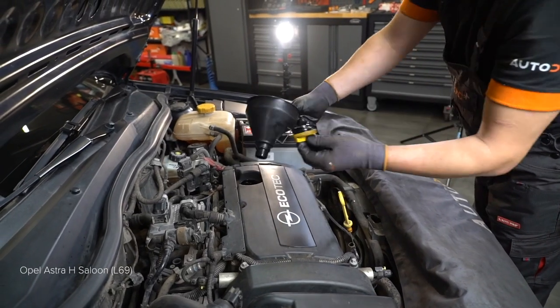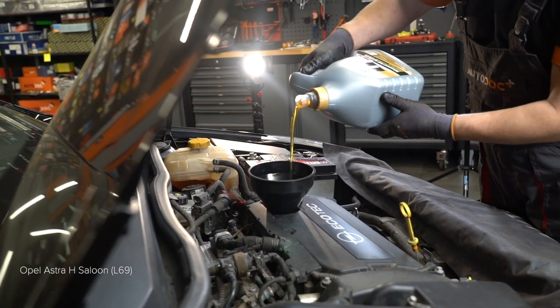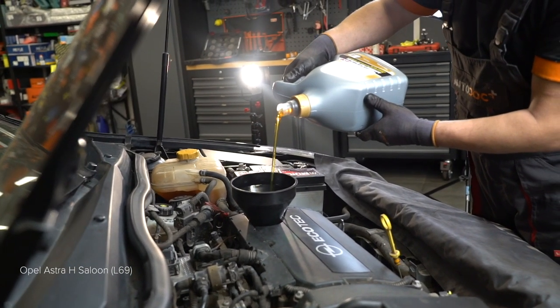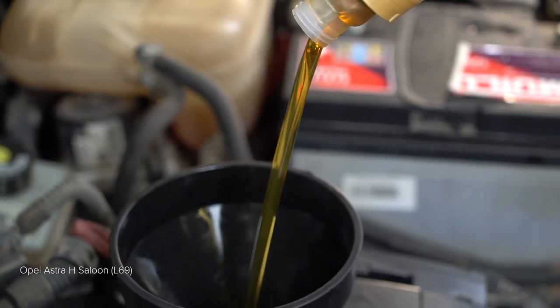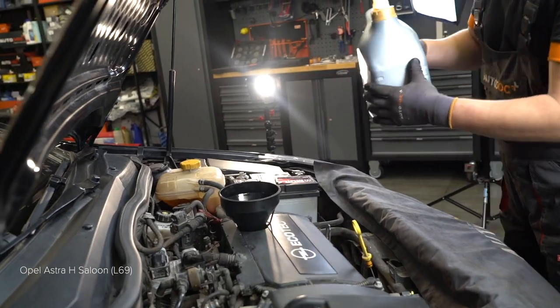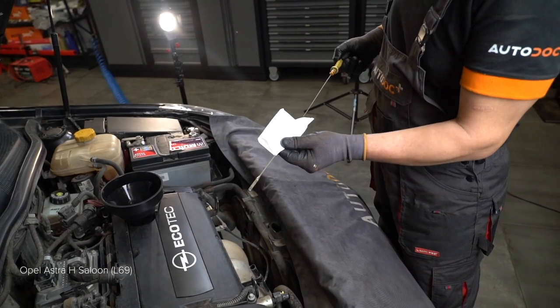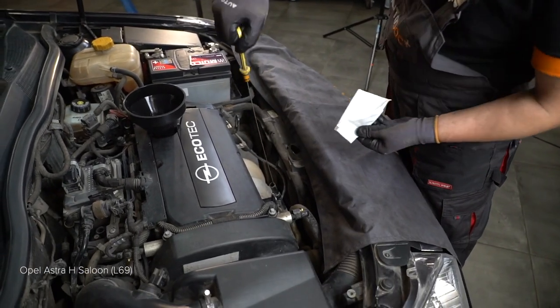Install the lock. Install the lock. Install the lock. Install the lock. If you found it interesting.